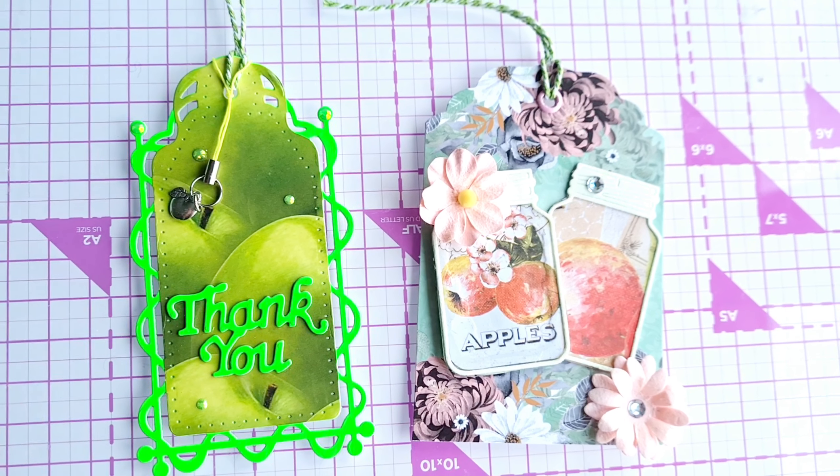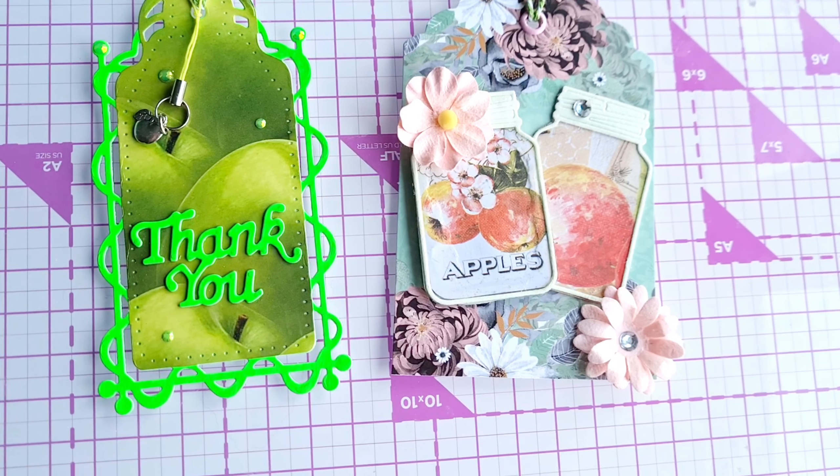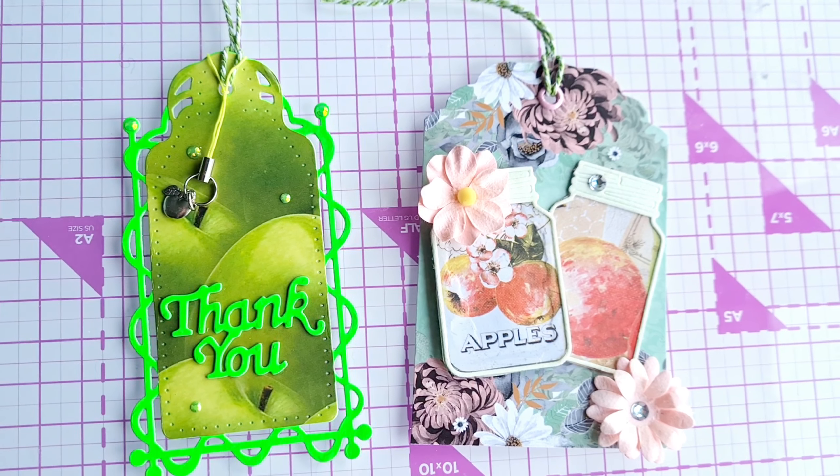I hope you like the tags we've created this month — follow along using the hashtag. Thanks for watching and happy crafting!